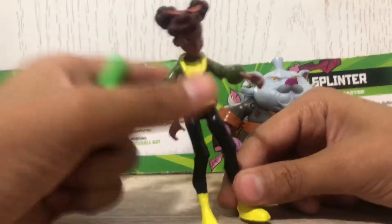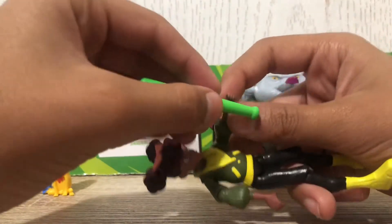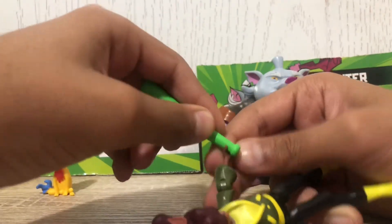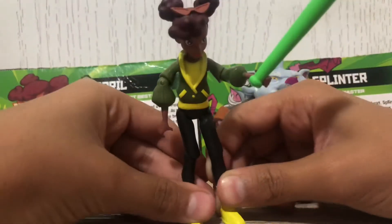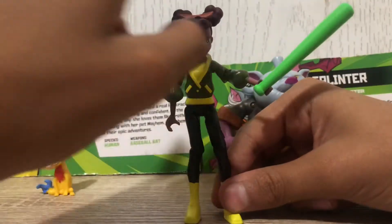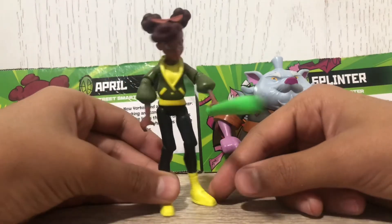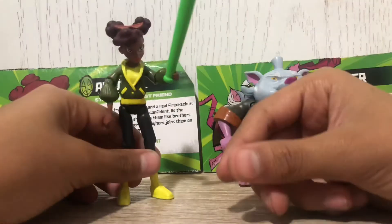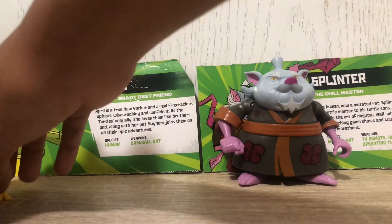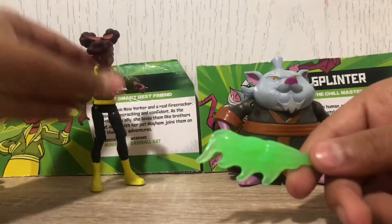She can hold the bat pretty decently but she has very squishy, gummy hands, so it doesn't stay in her hand well. I was messing with her last night and she can kind of hold it, but it just doesn't stay in because the hands are so gummy. That's all for that bat — let's look at the other one, which is this cool little mystic bat.